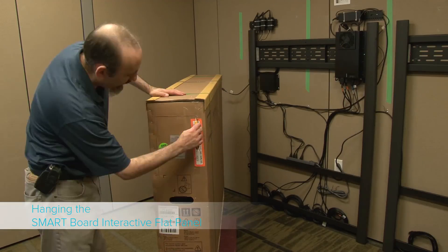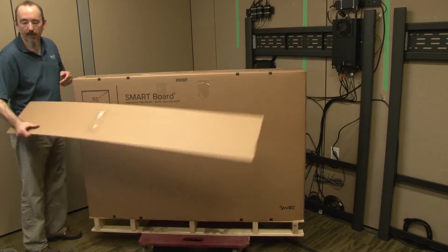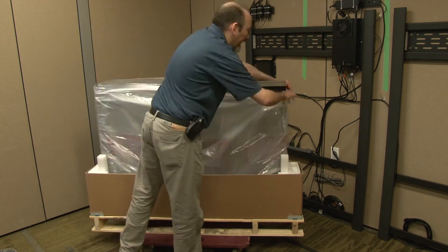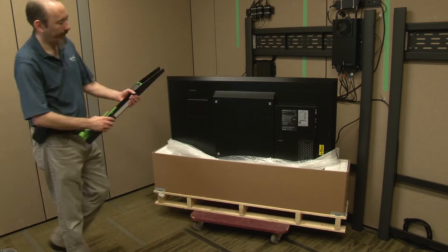Now unbox the large interactive display panel. If the box has any labels indicating that there may be additional parts inside, open the labeled flap in the packaging and remove the additional parts first. Also, remove any parts box from the bottom of the packaging before removing the display panel from the packaging.